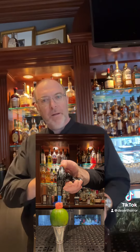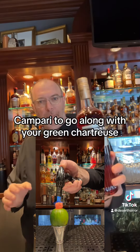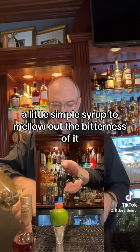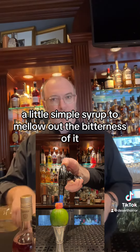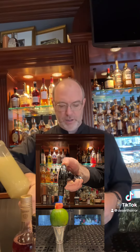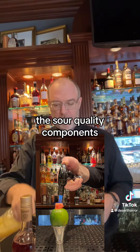So you've got Campari to go along with your green chartreuse, a little simple syrup to mellow out the bitterness a bit, and a little lime juice for the sour quality components.